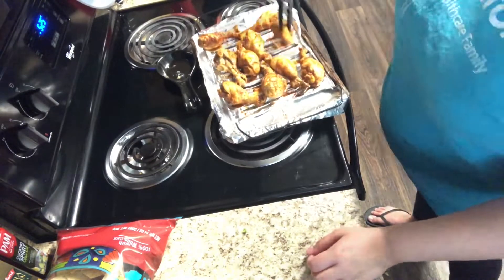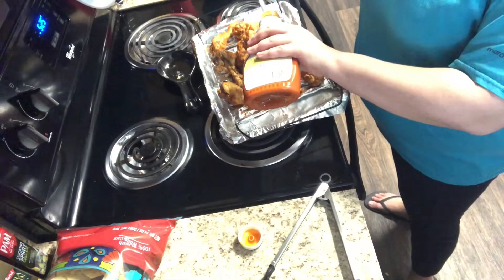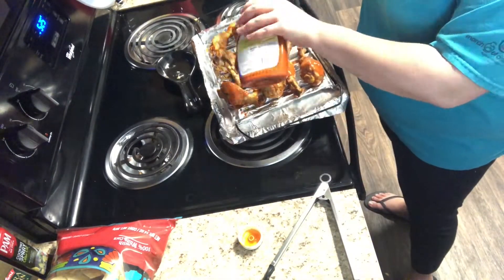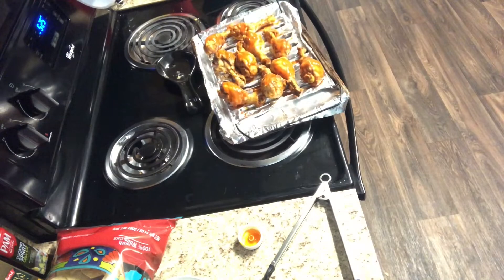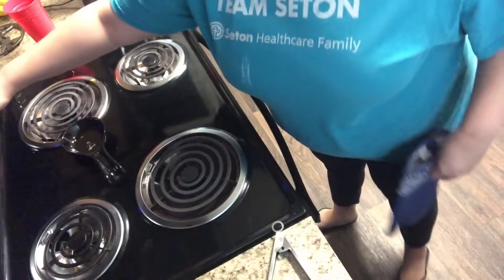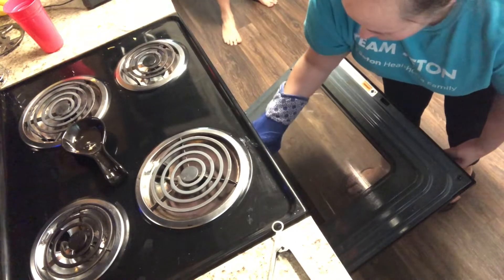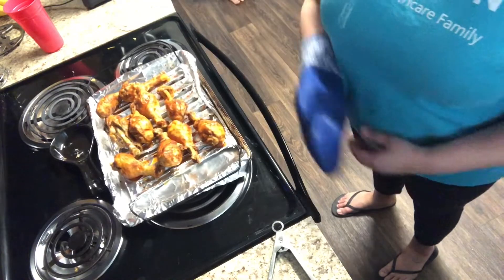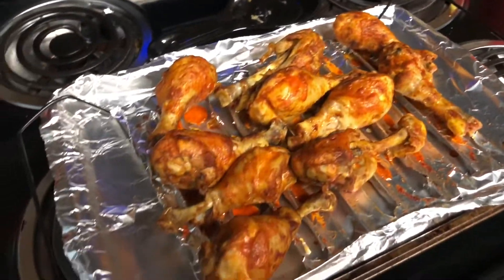Once the drumsticks had been in the oven broiling for about three to five minutes, I pulled them out, flipped them all over, and then put a little bit more buffalo sauce on them before sticking them back in the oven to broil for another three to five minutes. These turned out really good — cooking chicken in the Instant Pot makes it so juicy and delicious. They're perfect for my husband's lunches this week and for a snack for me as well.